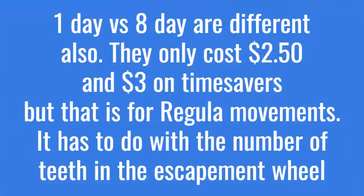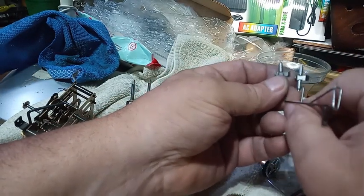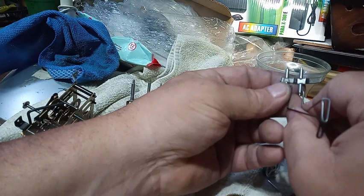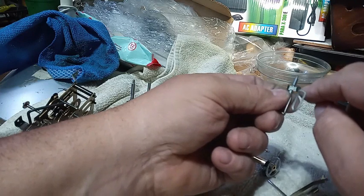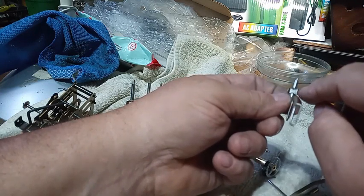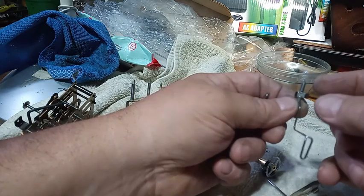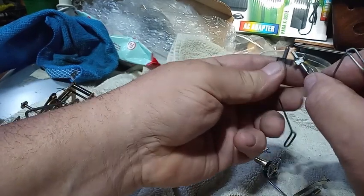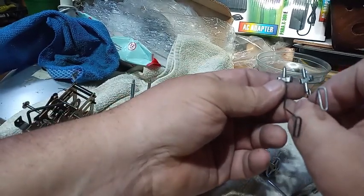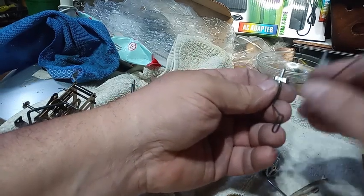This is the Herbert Herr, and this is the regular. You can see that the Herbert Herr — either the entry or exit pallet — is larger, bigger than the regular.